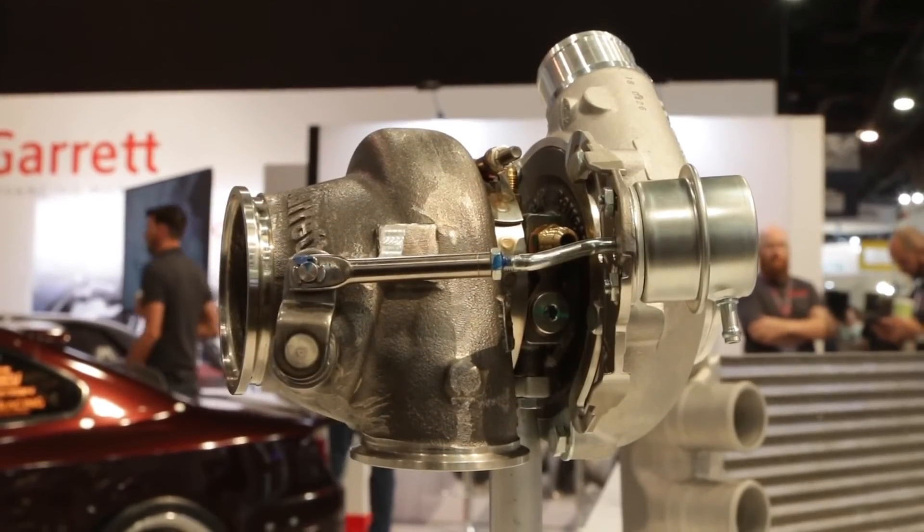Alright Harut, if anybody wants to buy one of these turbos or wants more information, where can they go? Go to garrettmotion.com to see all our products, our catalog, and where to buy the turbochargers. Thanks a lot Harut — stay tuned to Power Automedia for everything about SEMA.